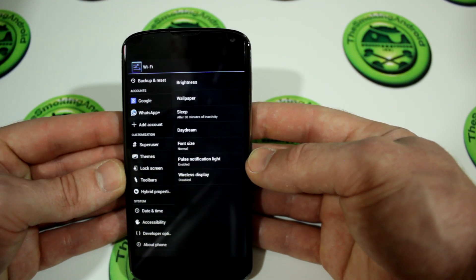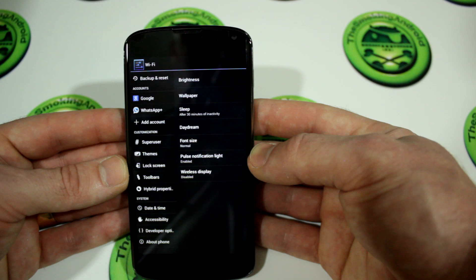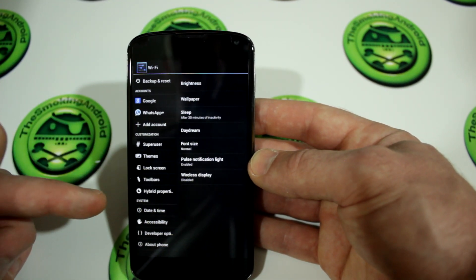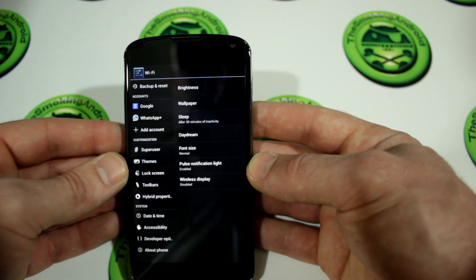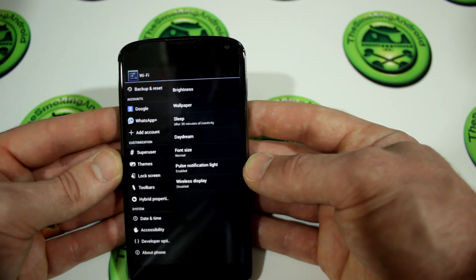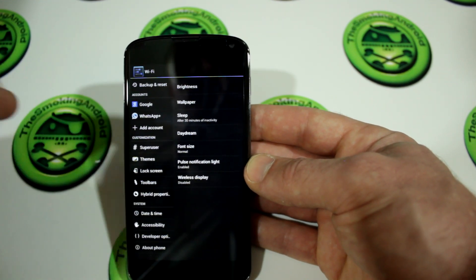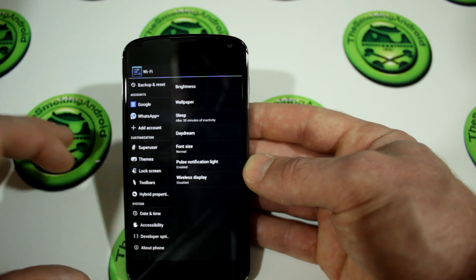So if you decide to flash this ROM and you're a big fan of SuperSU, it is highly recommended that you uninstall SuperSU. If you can't find it in the Applications Manager, just go into the Play Store, locate SuperSU, and there'll actually be an uninstall option — go ahead and tick that and it'll uninstall SuperSU for you. There are other ways of getting around it, but that's the method I used. Hats off to Sam J. Pullen for pointing that out to me.